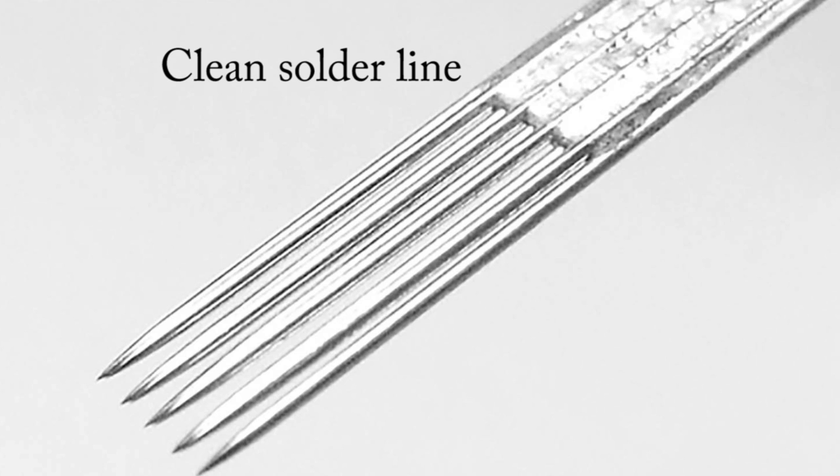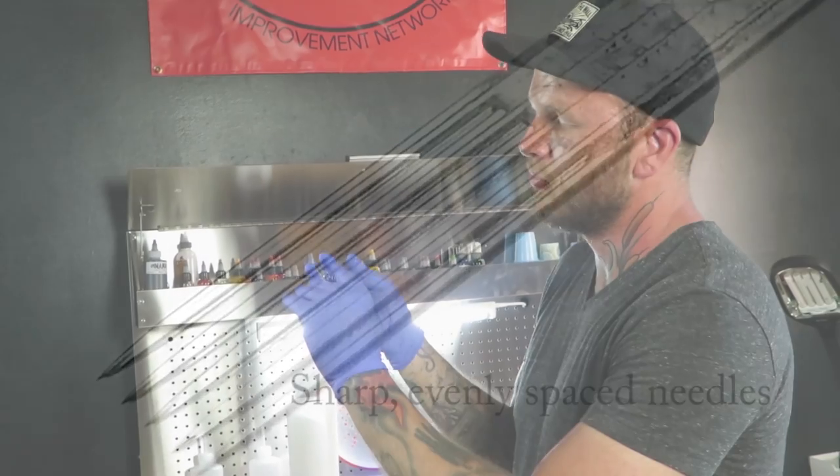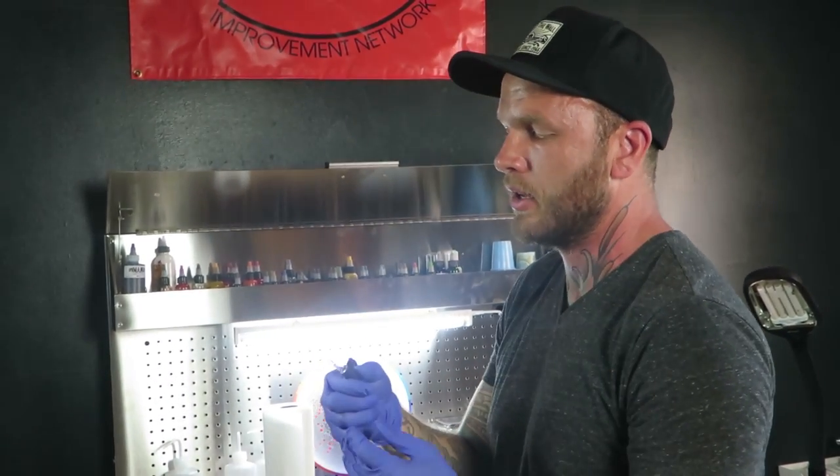If you get a needle that has solder that's way too far down or has gobs of solder, just trash it. Obviously, if it's hooked or barbed or anything like that, get rid of it. You just want something that is nice and consistent — each needle evenly spaced from the one next to it, all of the points looking the same, the solder line is clean, and you should be good to go.